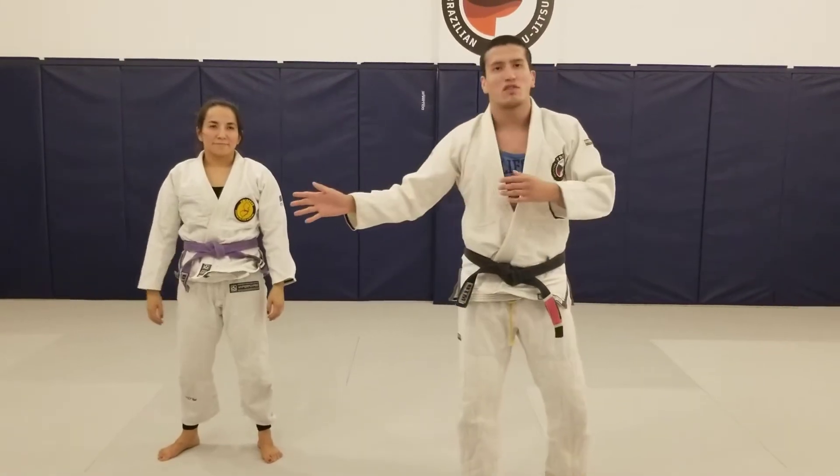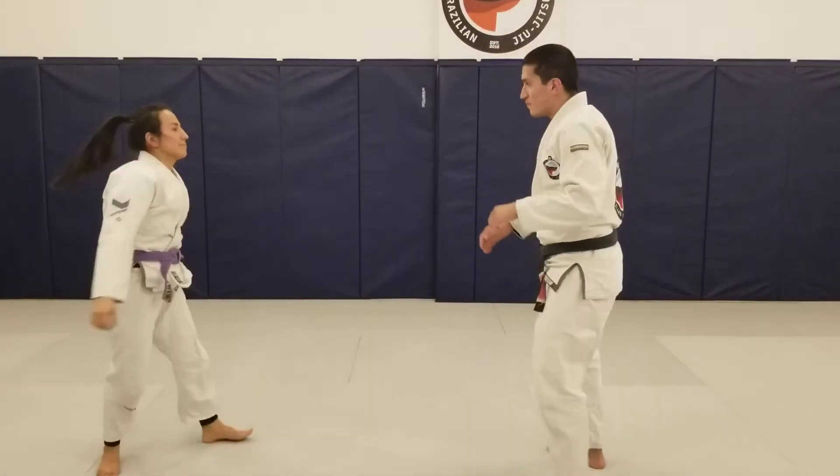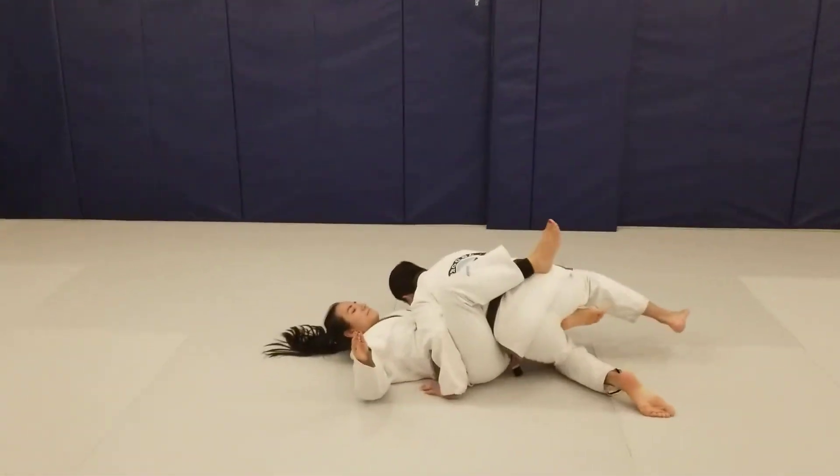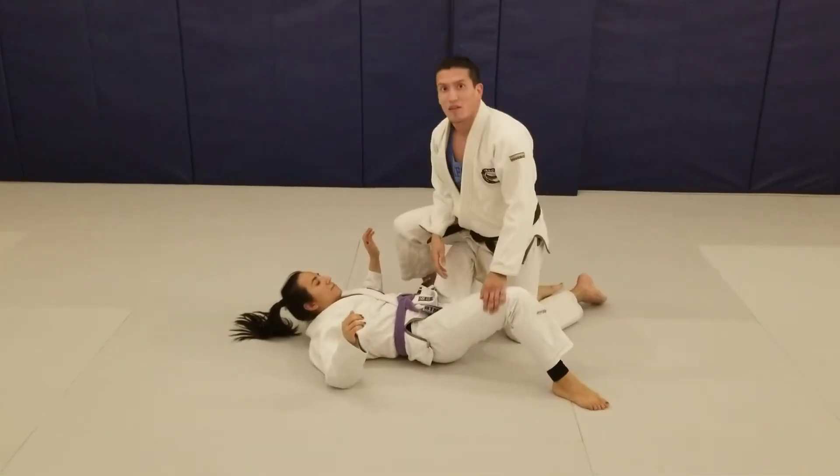Wrapping around the legs, just driving straight through. So again, one, two, she goes under. Drive the partner down, right to the ground.